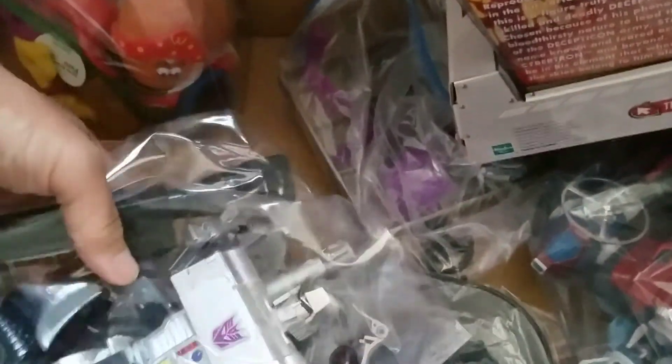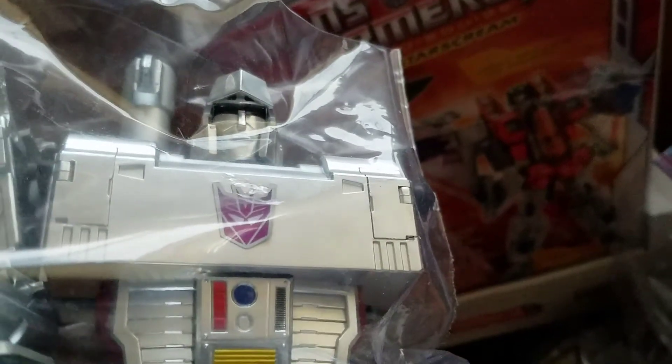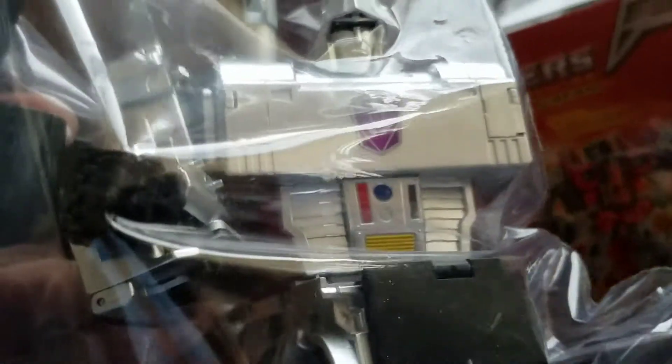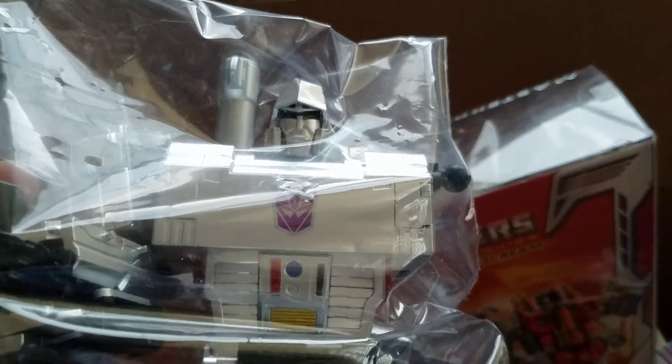Some more - does this go to Starscream? There's instructions here. This looks like a base or something. Now look at that - this also is a Masterpiece. I'm not 100% sure if this is the Hasbro or Takara or a third party - I'll have to ask him about that. But damn, regardless, that's amazing because I would never have actually pulled the trigger on these things myself.